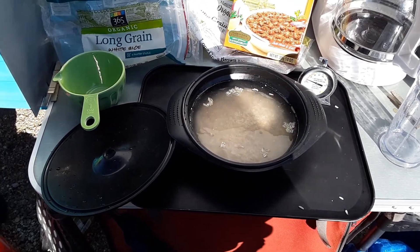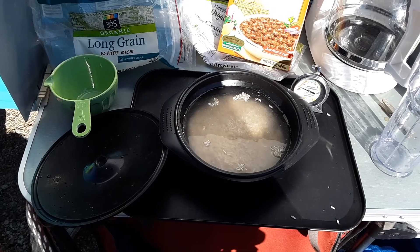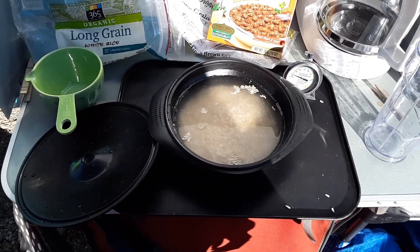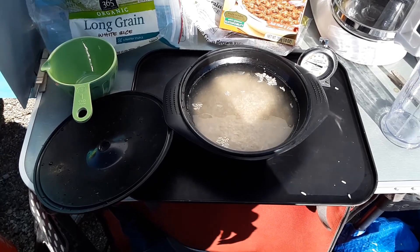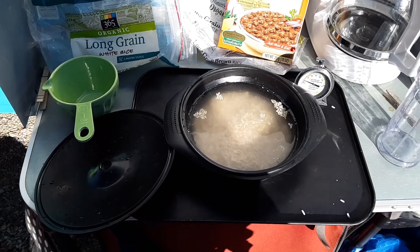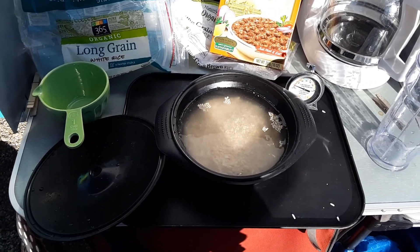Take two, because I did a big giant sniff right at the beginning of the last video. Good morning, vegans in the wild. I'm about to have my breakfast, which will be the usual oatmeal, protein bar, Huel, Organifi, and coffee.